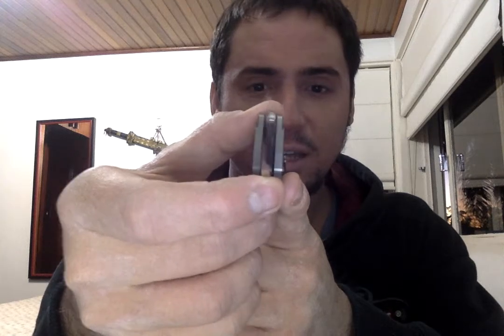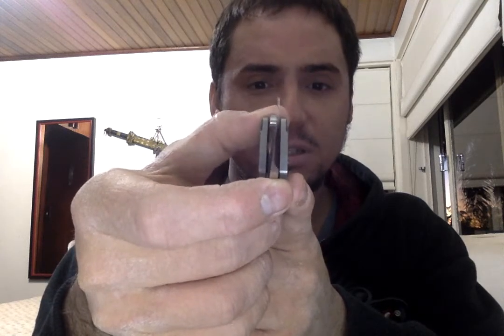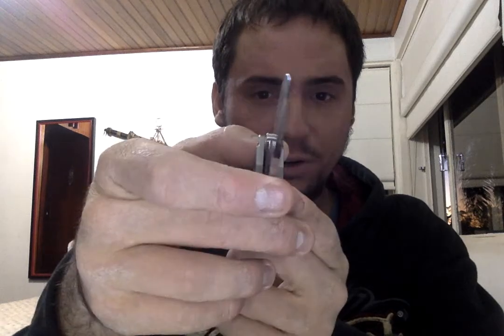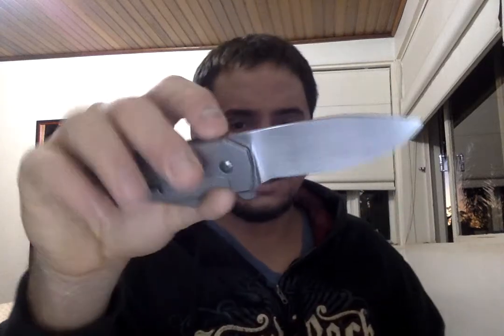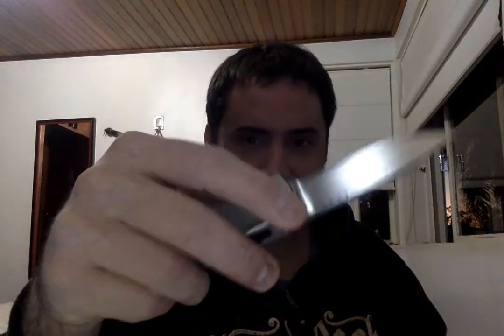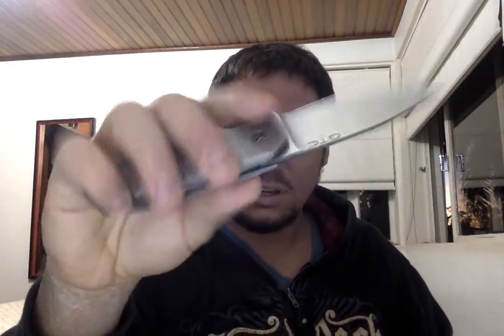Check out how thin the grind is. There are probably some razor blades that are actually thicker than this grind, and it simply slices through everything. I think the grind is one of the reasons it makes that singing sound.